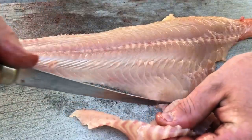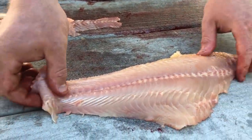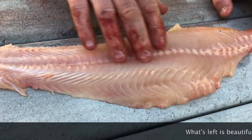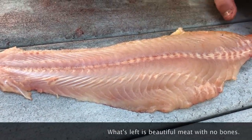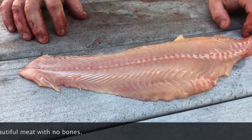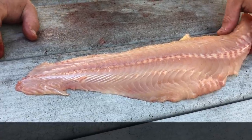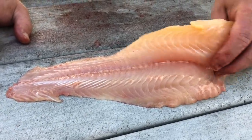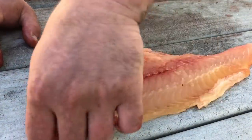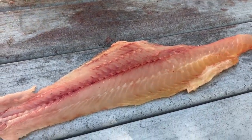And this is what you have left — absolutely delicious catfish. I like to cut them into squares and then throw them into an egg and milk batter, and then into breading and deep fry them. You would think you're eating chicken cutlets.